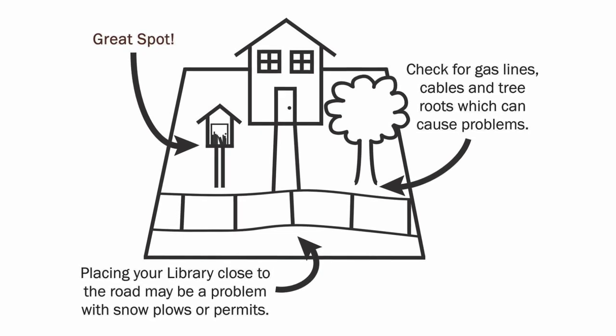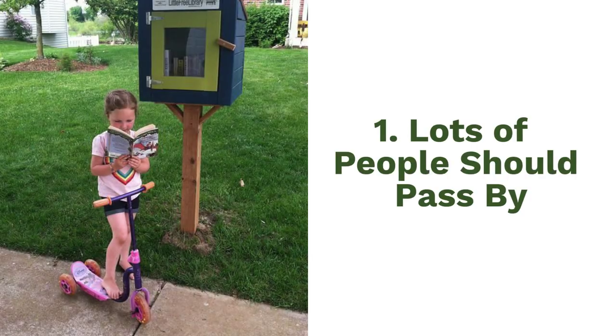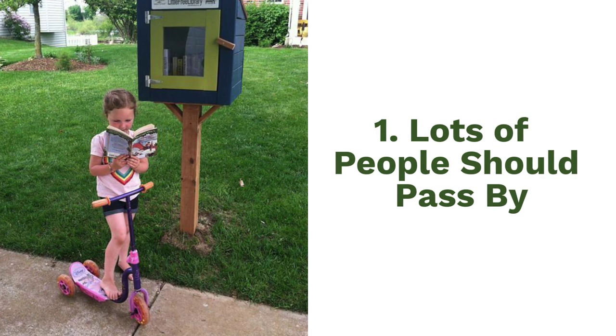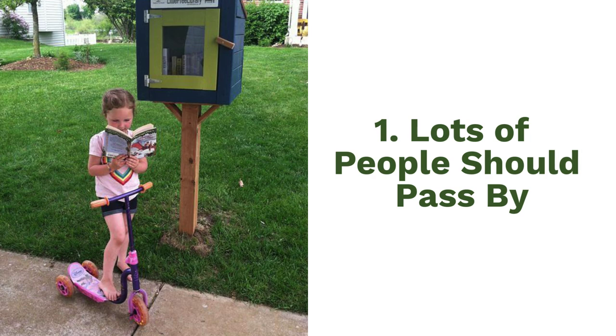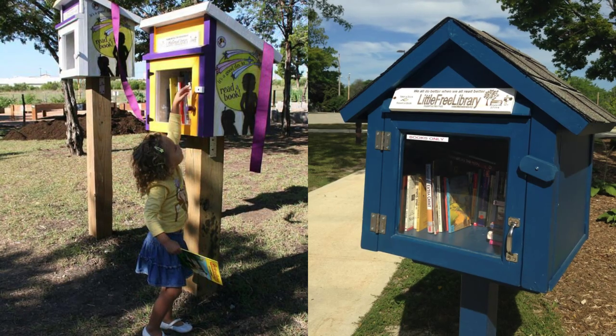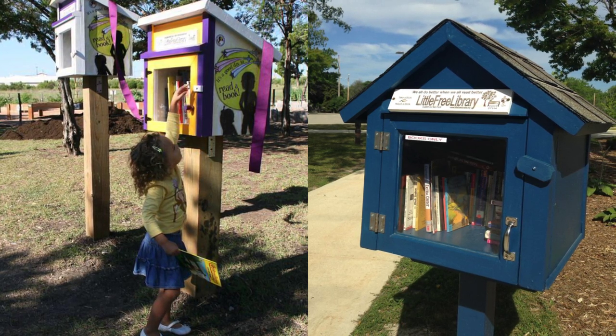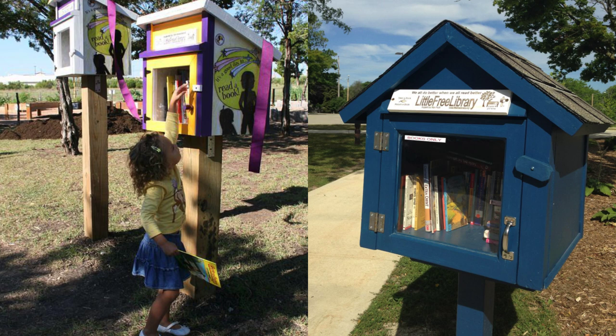It's important to choose a safe, legal location to install your Little Free Library Book Exchange. There are four qualities of a good library site. One, lots of people should naturally pass by. Good options would be school bus routes, nature trails, bike paths, playgrounds, and other busy areas.